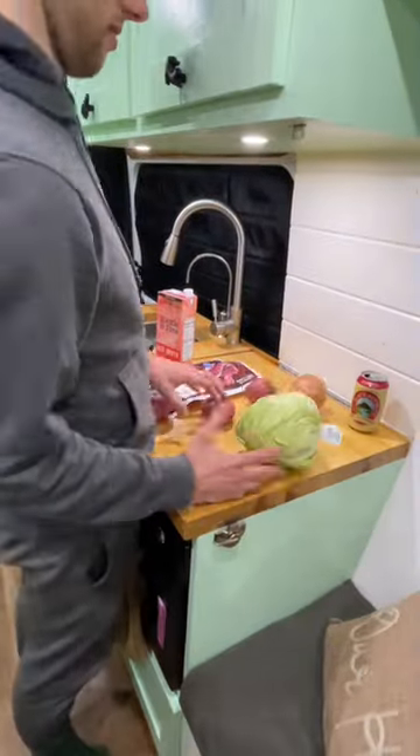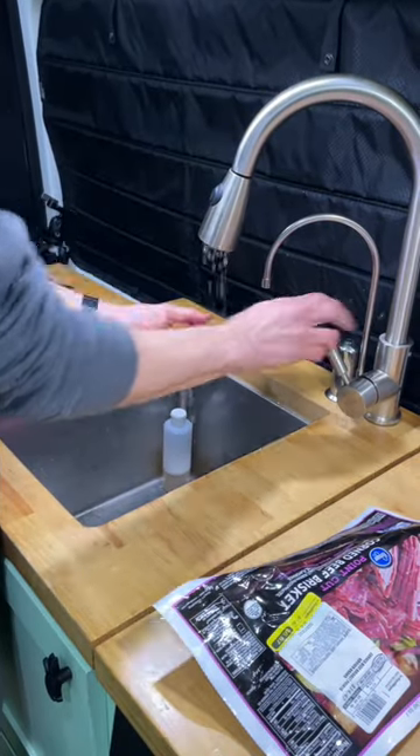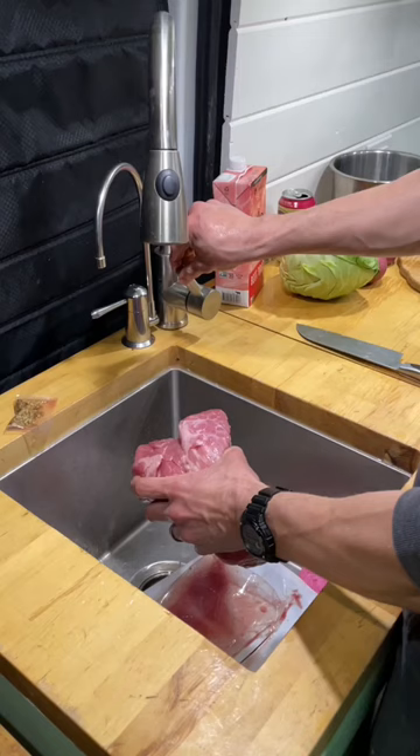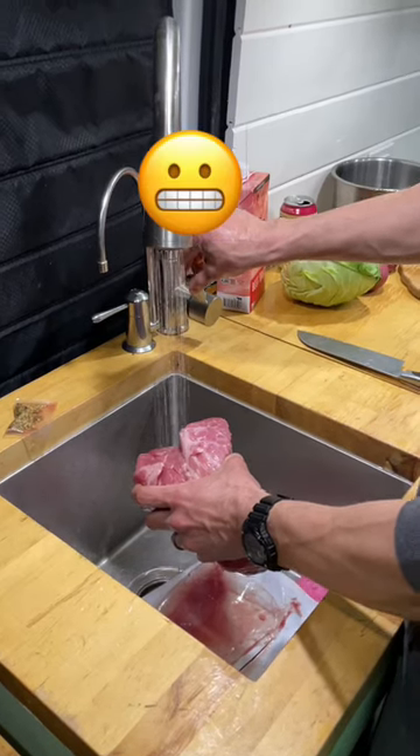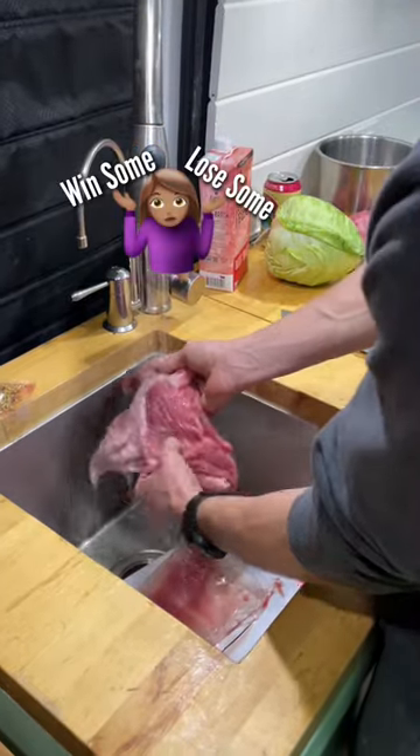We have all the ingredients out. Chop time — let's grab the cutting board and knife. Next, we're gonna rinse our vegetables, but we're gonna be very conscientious about how much water we are using. And then we're gonna rinse the meat — apparently we're not gonna be as conscientious about the water usage, but you know, you win some, you lose some.